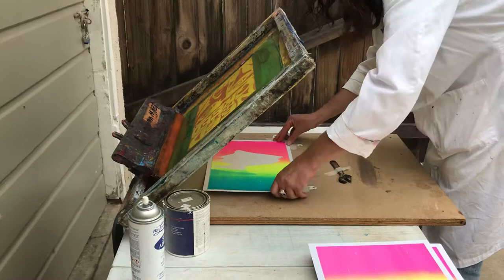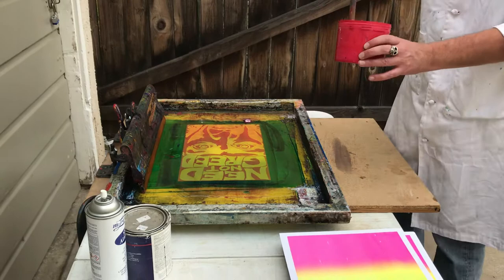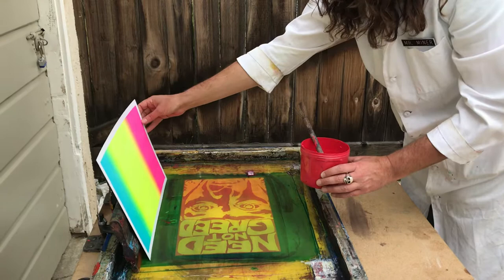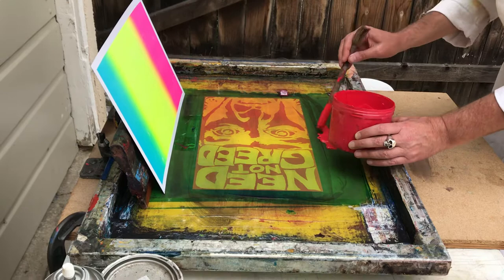Each sheet goes into the marks in the same place every time and it'll print in the same exact spot. Now I'm going to do another blend. Thin your inks down — they should pour easily. Thin them with a little bit of water, a little ammonia, or if you want to get technical, use whatever thinner matches your ink line. Use the blend as a reference, and I'm going to put the red about where I want it — I know it's going to spread a little bit.